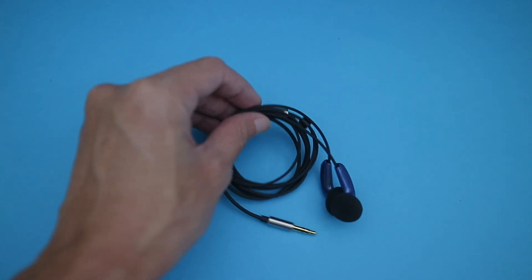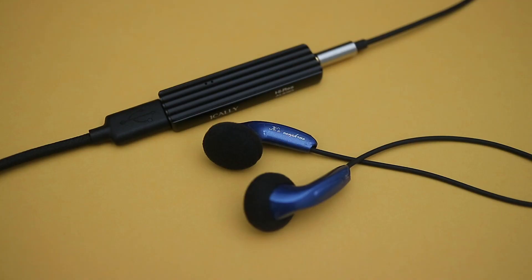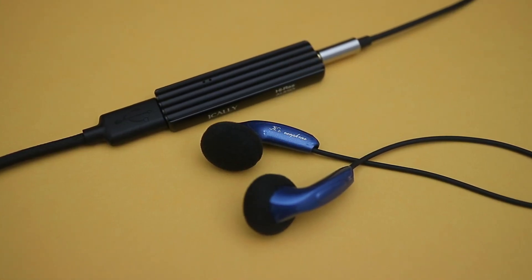Hey there, Alex here. This is the KCR Phone K300. I've had them for about 2 months now, and since I recently got a slightly more powerful deck, I thought I might as well do a quick review of these.